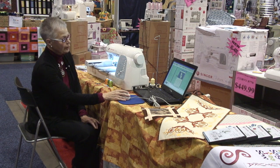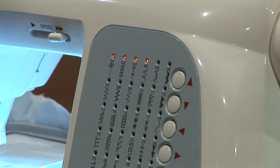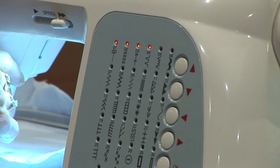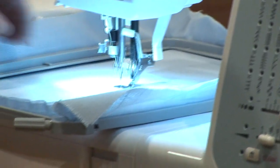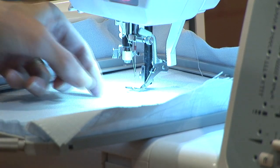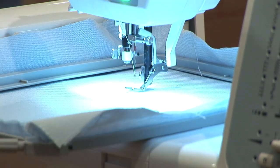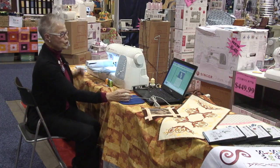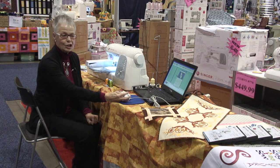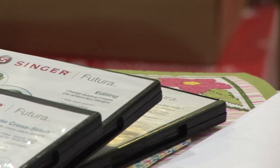Our color block list at the bottom shows the colors to be stitched. Our machine is lit up to show that we have four colors. We'll select, and the first color is threaded, so we'll push the Go button. The machine will stop briefly to cut the tail, then continue to stitch until the color is complete, at which point it will stop and let us continue.